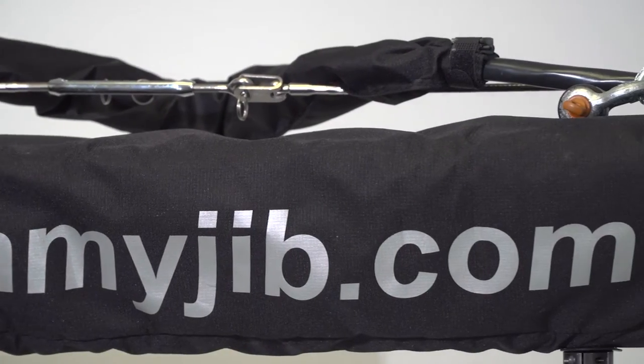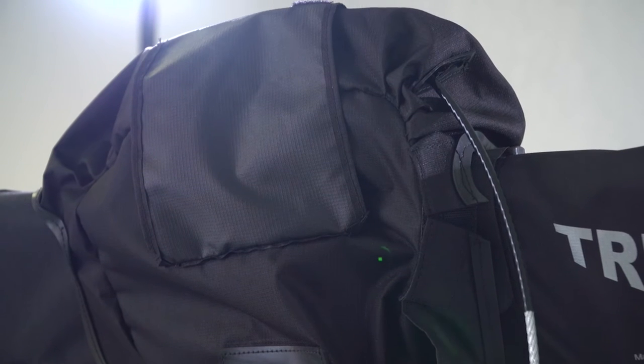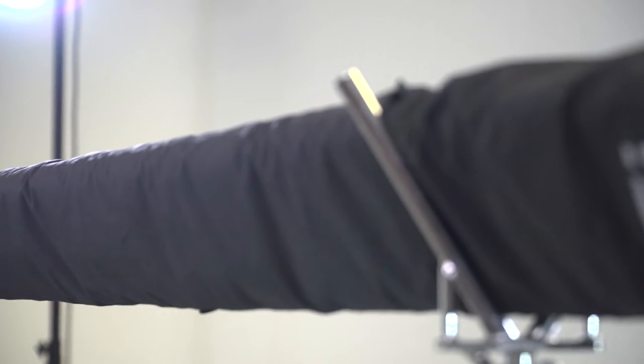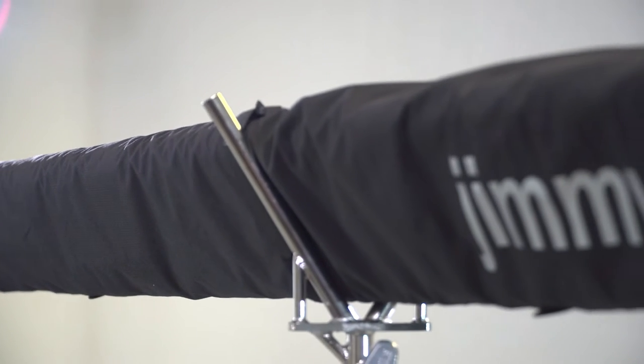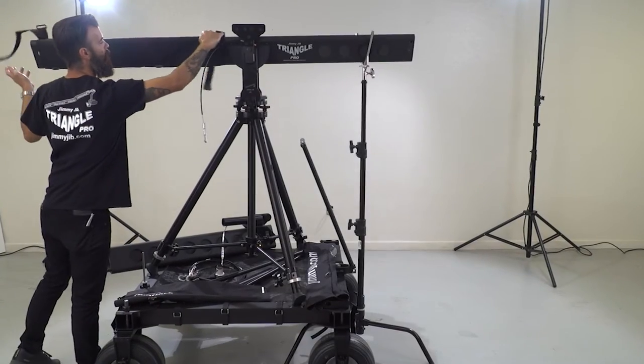This video is for the new rain gear and shows you how to put each section on. In this video we're going to be going back and forth between a standard and a giant jib.